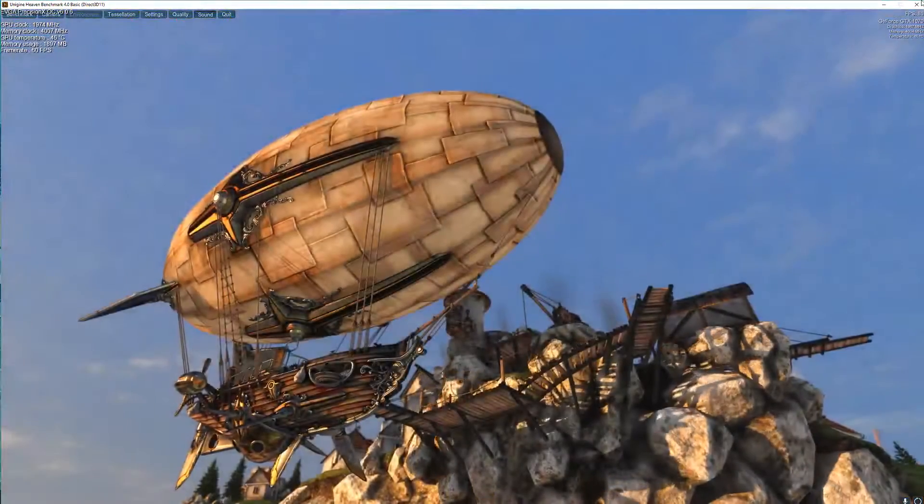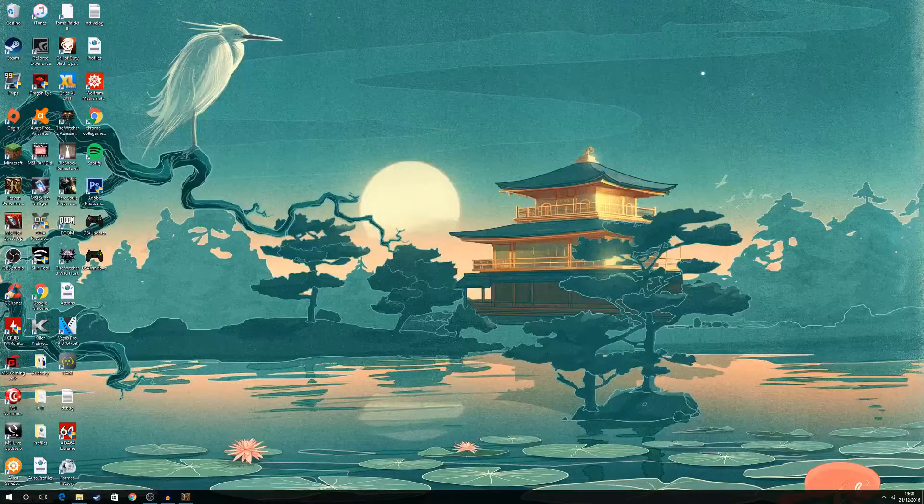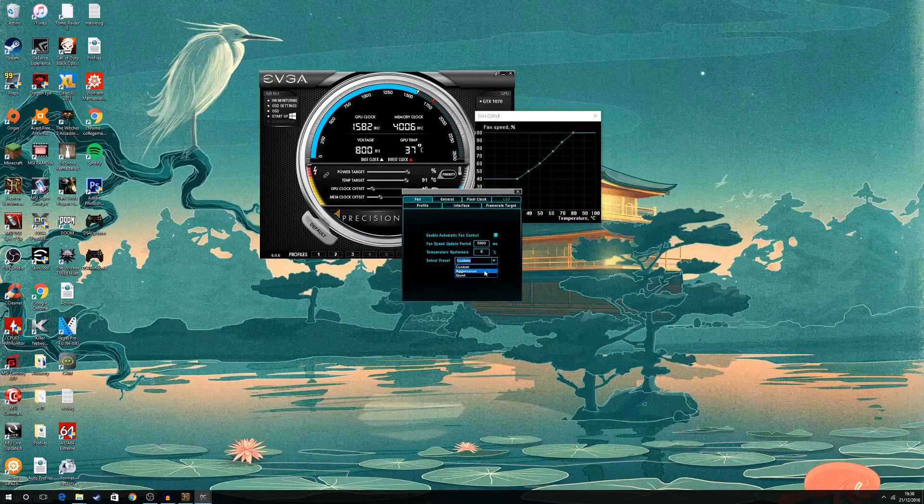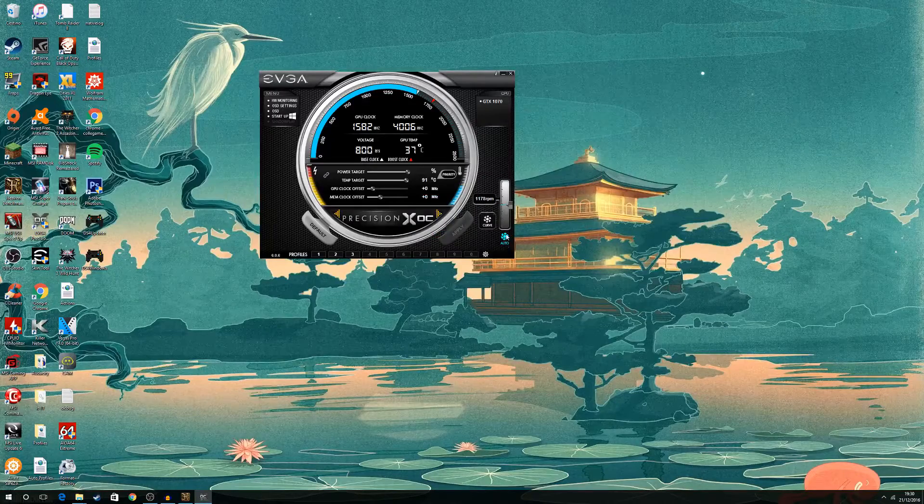Now that we have our baseline, I'm going to shut it down and start tweaking in EVGA Precision X. What I usually do is move the priority to the temperature target and raise the power target to 126, which is the maximum for my card. Then I'm going to overvolt the card and hit Apply. Then I move the fan curve to aggressive, because the card needs to be cooled so everything stays safe. Now I'm going to start with just the GPU clock.